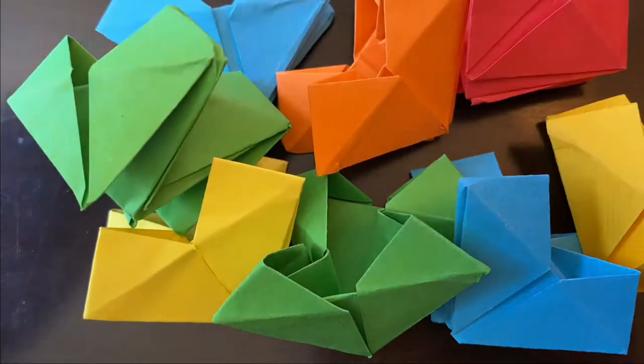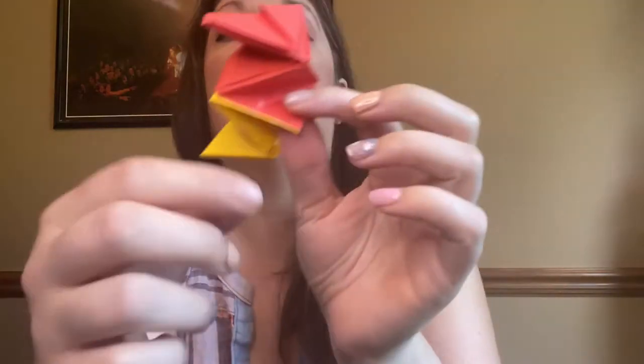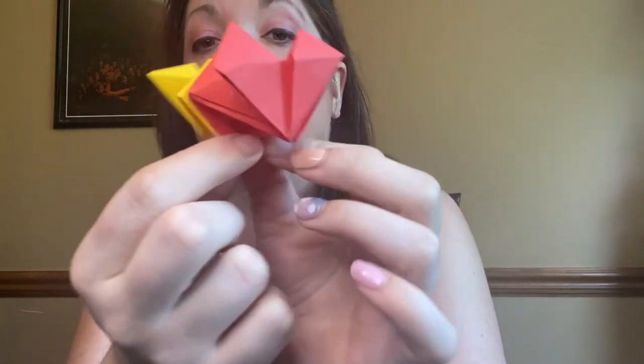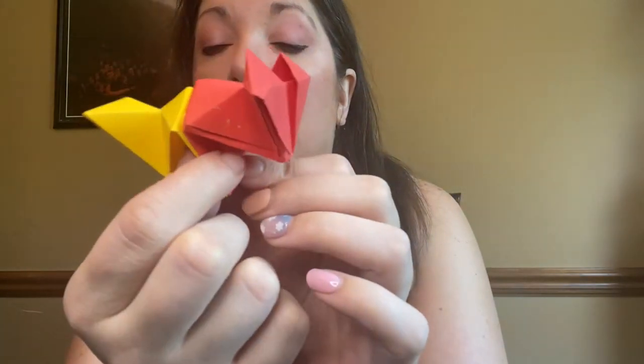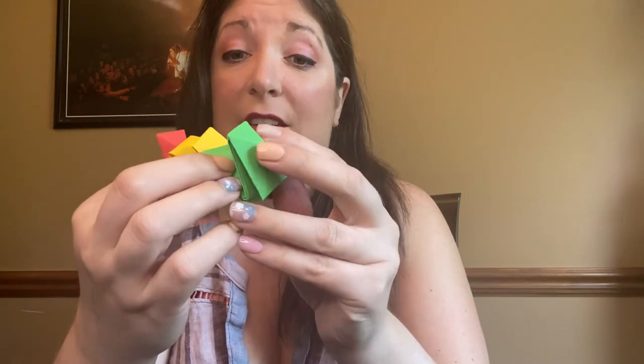Now repeat it eight times so you get nine hearts. What we're doing next is gluing two of the heart faces together, and we're going to do that for every single heart. So we should be doing this nine times.